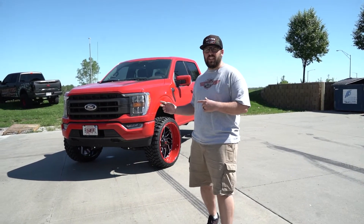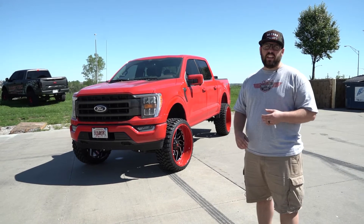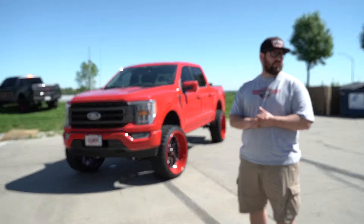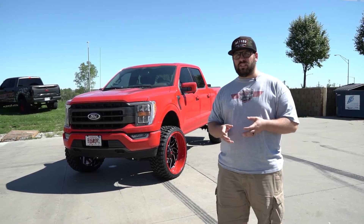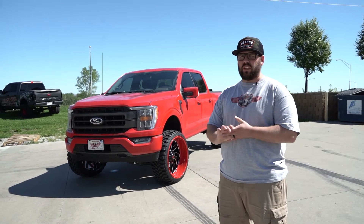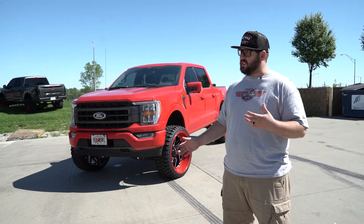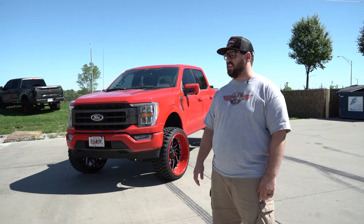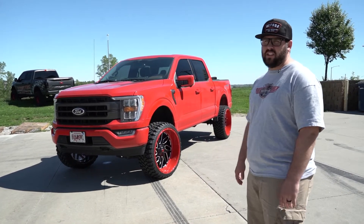The F-150 is all done. This one has a six-inch BDS on it with 26x12 Fuel Triton wheels and 35s. The customer supplied the wheels and tires, so it's a little different fitment than what I would typically do — it does rub quite a bit — but this one is looks over function and sometimes you've got to sacrifice a little bit of that. Looks pretty good though, all finished up. Pretty excited to see the customer's reaction on it.